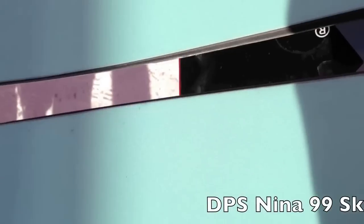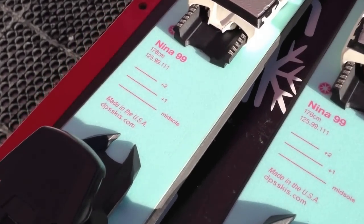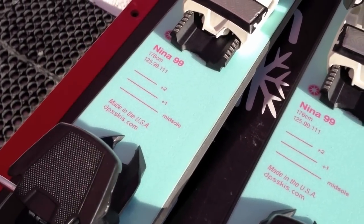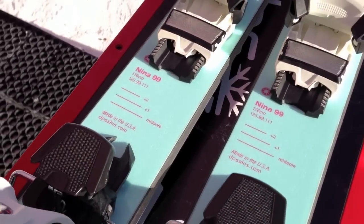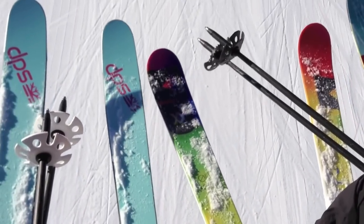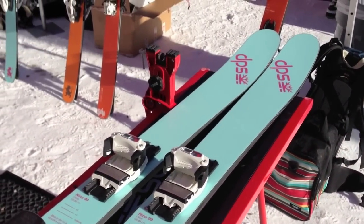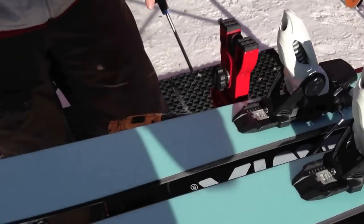What you're looking at is our new Pure 3 construction — basically an all-mountain carver with a side cut underneath and tip-and-tail rocker. DPS has been in business about seven years now.